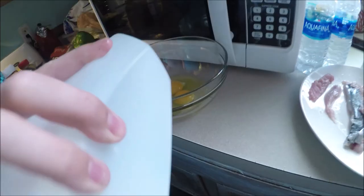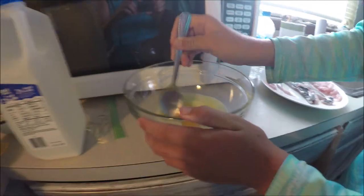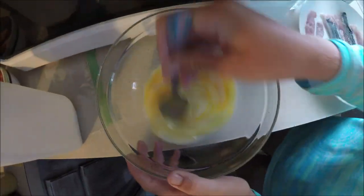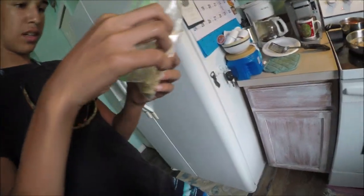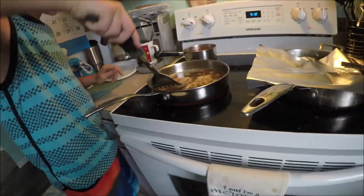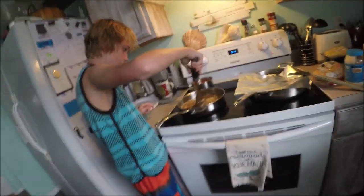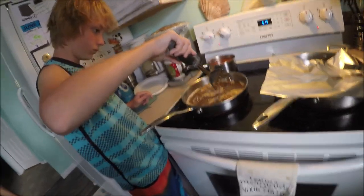Alright, now we're gonna stir up the eggs — don't worry, he knows what he's doing. Alright guys, we're stirring it up. We're gonna be doing the same process we did with the Spanish mackerel — just flip it every 25 seconds or so. We're gonna do that same process for about one to two minutes.